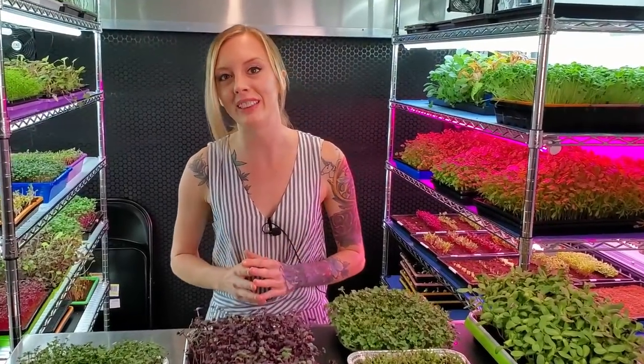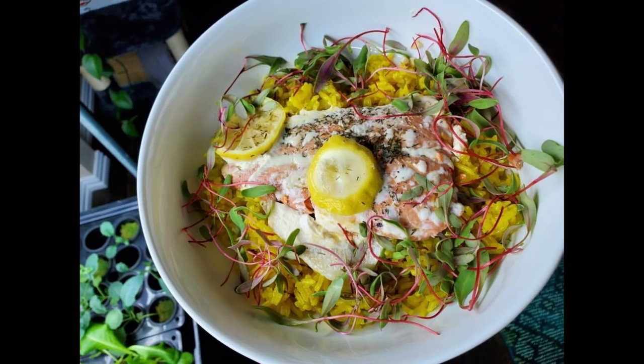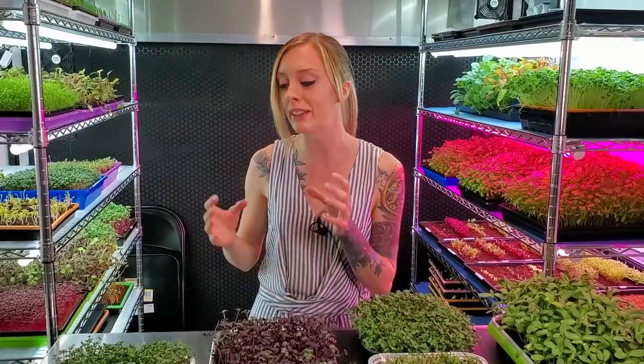Microgreens are something that you've probably seen in restaurants. They tend to use them in very small quantities sprinkled on top of dishes to make it look pretty, but they are not just garnish. You can actually use these in very high quantities like we do, where we put them in full salads. We even put them on top of burgers and all kinds of dishes because they are so tasty, packed full of nutrition, and also very easy and quick to grow.